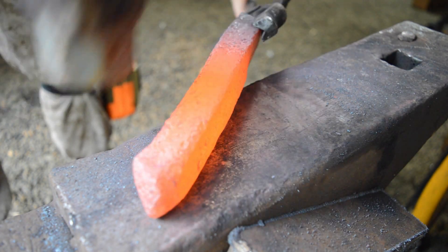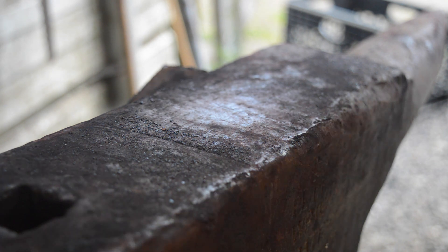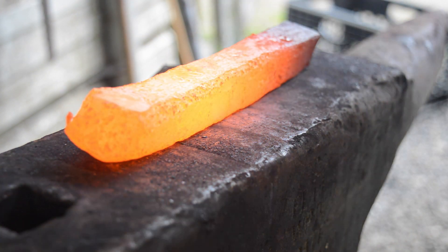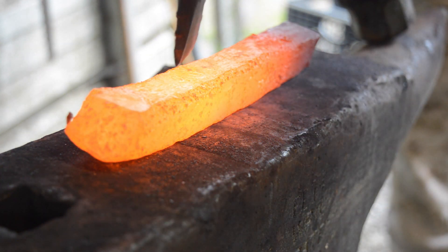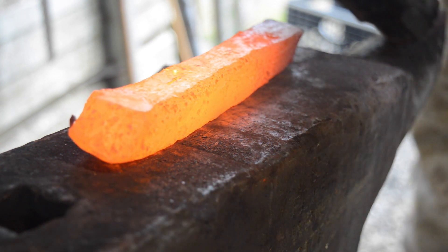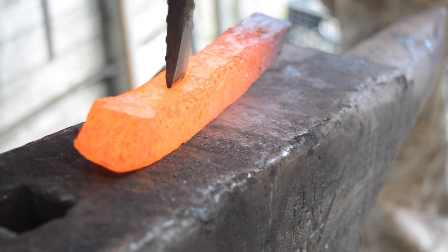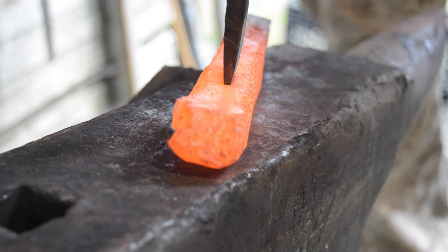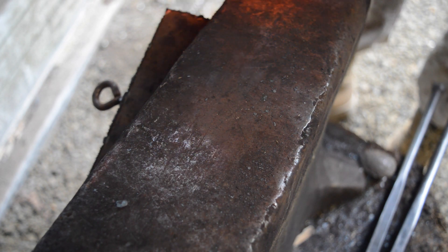We're gonna start by squaring this up and drawing it out just a little bit. I want to save as much material as I can before we start drifting. To start my drift, I'm just going to use one of my rebar cutoff tools — one of my hot cut chisels. I'm only going to do a few smacks at the very beginning to make sure that where I'm drifting is nice and straight. You don't want it to wander because then you'll have one side thicker than the other, which can cause a weakness. I'll drift it all the way with this cutoff hardy tool.